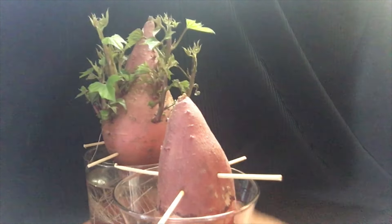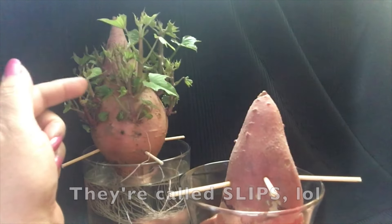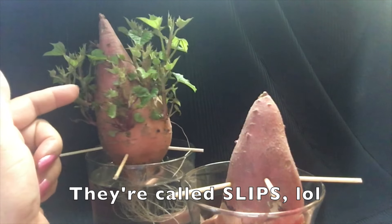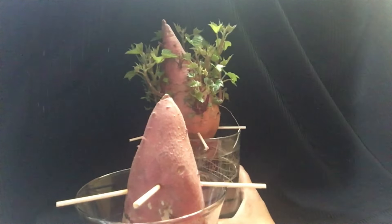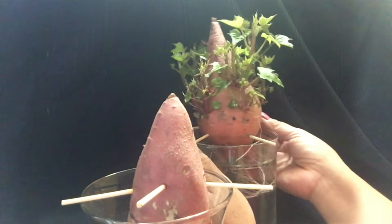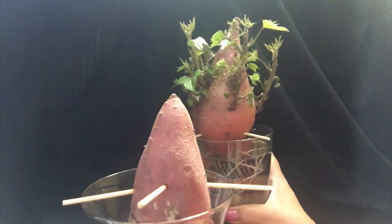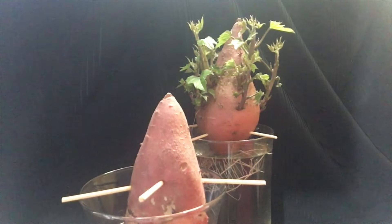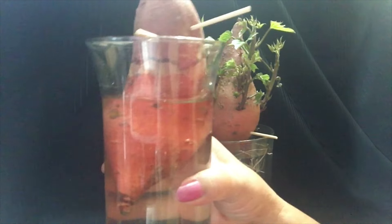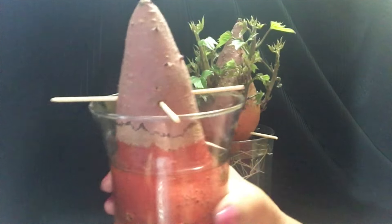This one is almost four weeks old and it's slowly growing — look at all these slips starting to grow, so many of them. Let me put that to the side carefully because I have hardwood floors, and if you spill water on hardwood it starts swelling and you have to replace it.